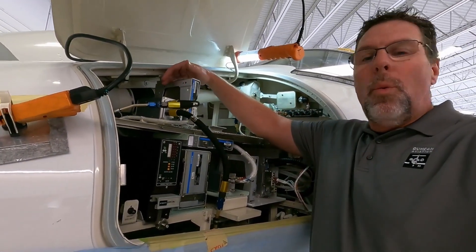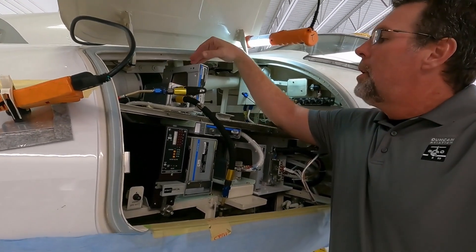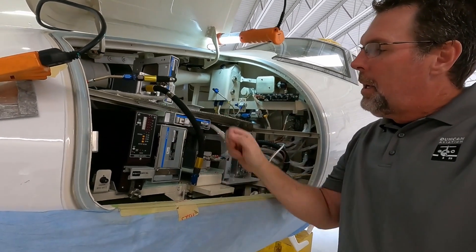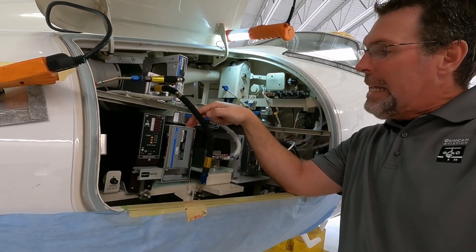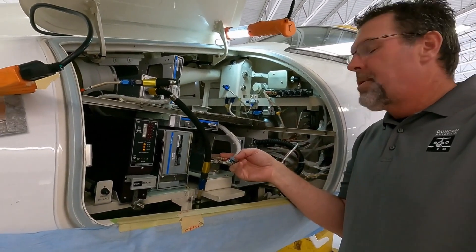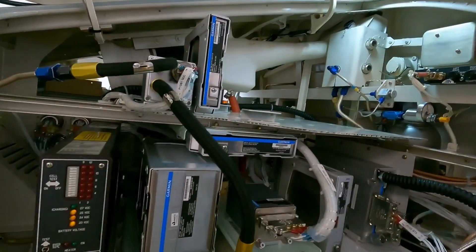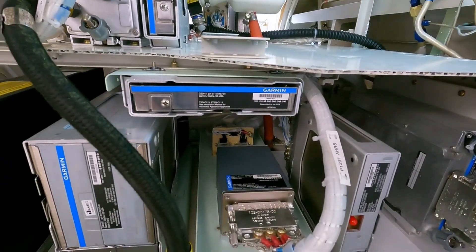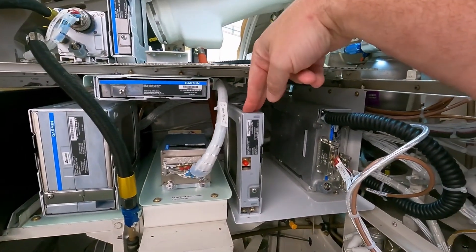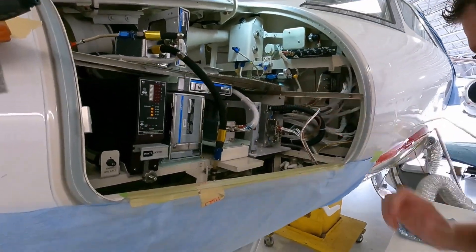So just a quick run through what we have here. This is the air data computer, the GDC 7400; the GDL 69, which is the XM system; this is a standby battery; the GIA 64E, which is the GPS, NAV and COM. Right here is the AHRS, which is the GRS 79 — and look how small that thing is, it's just a tiny little box these days. Here we have the GMA 36B, which is tied to the audio panel, and finally the GTX 3000 transponder.